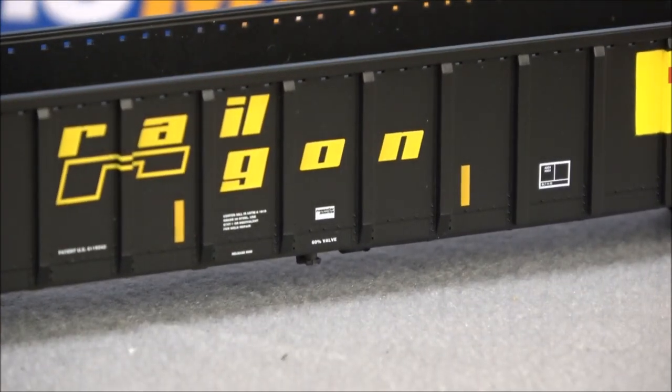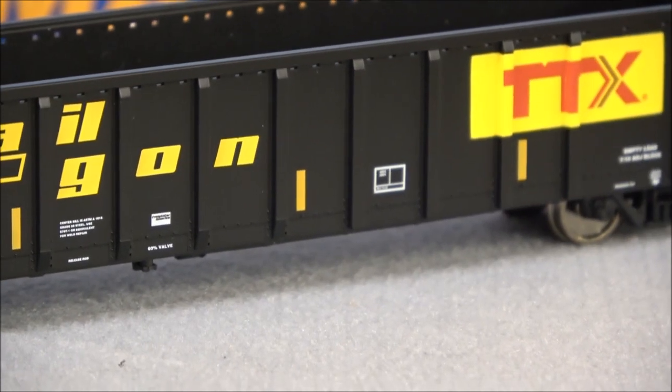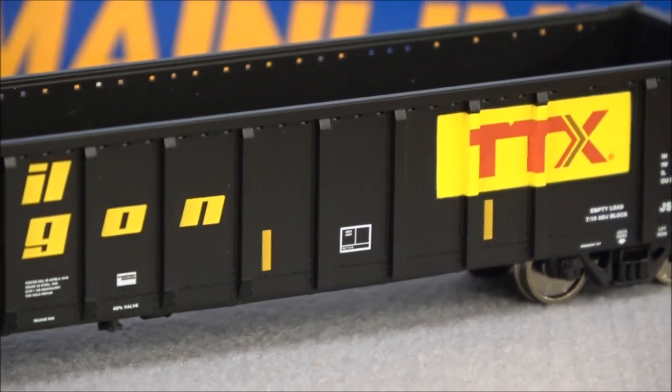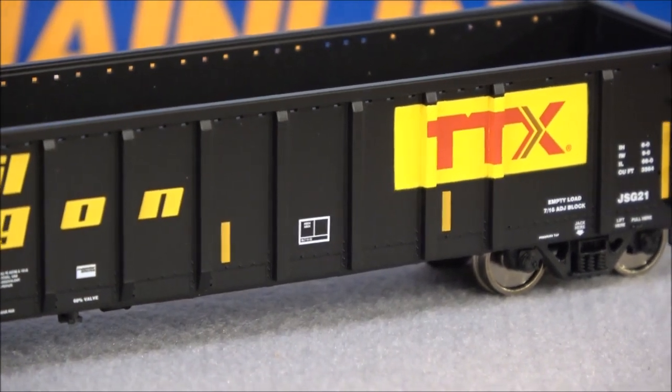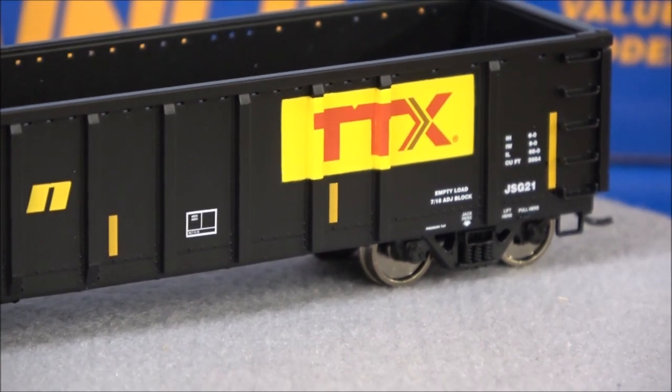The load limit and road number are all legible. Even when you zoom in you can still read all of that, so even though it's budget-friendly the print is very much on point. You can see openings through the other side — little perforations or openings in the car body. I don't remember what that does on the prototype but they're there on the model. TTX logo is present — TTX is really a big deal now.